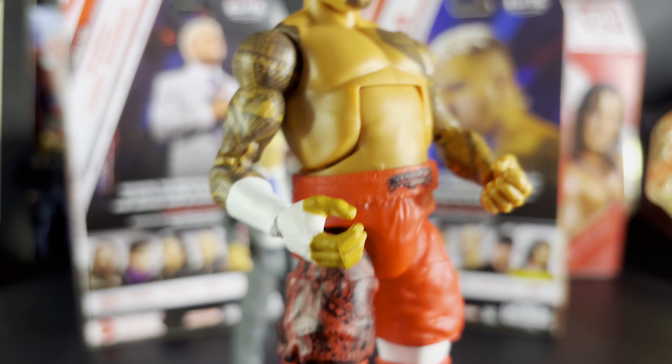Next up we got Elite Series 107 Solo Sikoa with the updated torso — the first one had a really small torso but this one looks a lot better and more like him. Pretty good head scan — got his blonde hair with the shaved sides, really cool. Great detailing on the tattoos on his left chest, left arm, and right arm. Got the taped-up hand for the Samoan Spike. Got this waist piece that can move around. The black and red look absolutely amazing on this figure, with a tribal-like design on the pants.